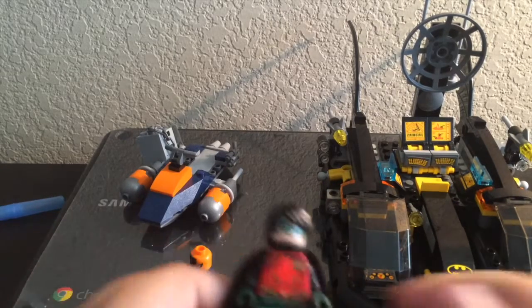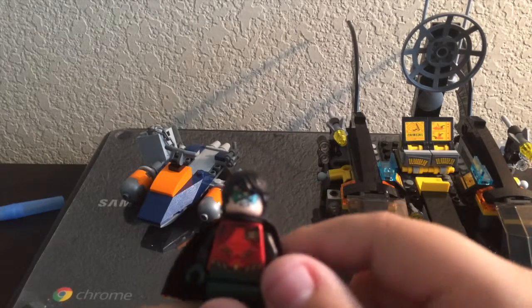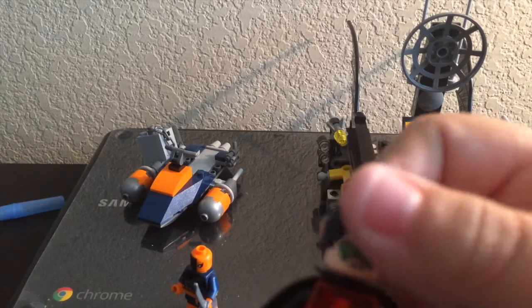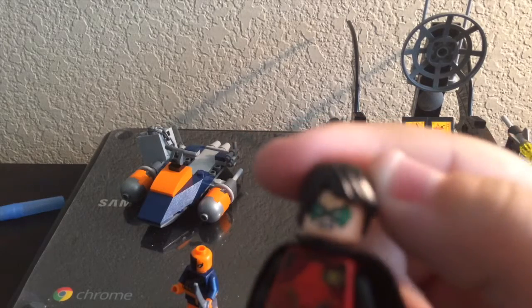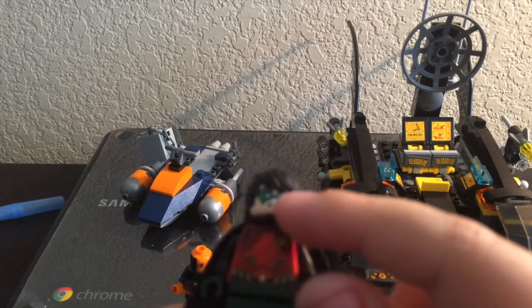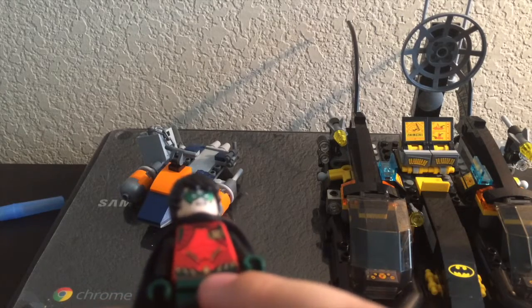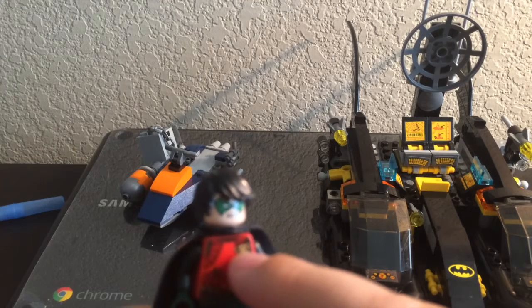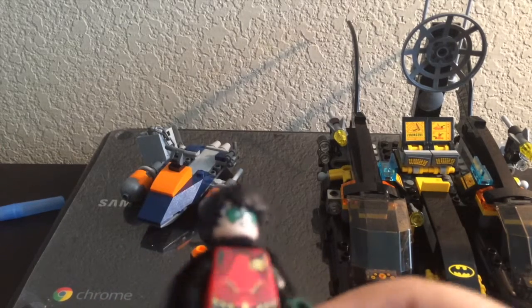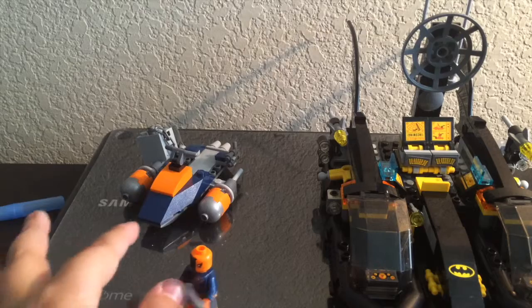Next we have Robin. He has this surfer-dude kind of style hair, and two faces — one angry and one fearful. He has green gloves, green pants, and a mask. He has a smaller utility belt than Batman, and an R imprinted on his left chest. I think those are red tanks on him, but hey, that's Robin.